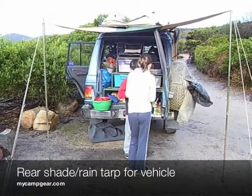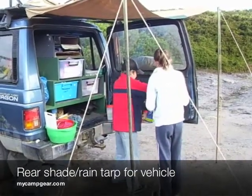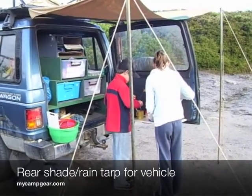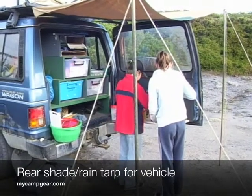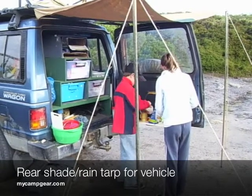We'd initially used it as a shade cloth, just because some campsites don't have any shade and that's our kitchen and where we work. In this particular setting we used it to keep the rain out — we had rain the whole night before and it just kept the rain from coming into our drawer system.